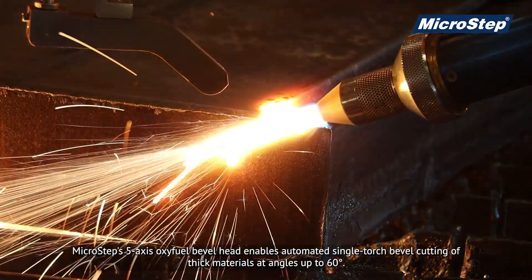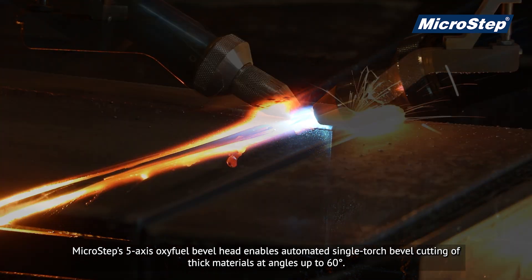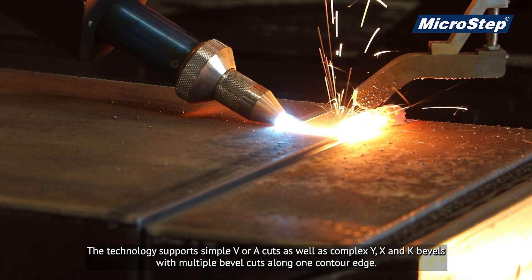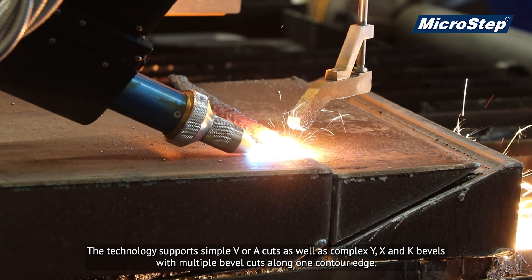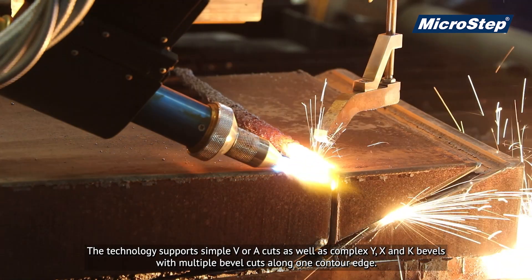Micro-Step's 5-axis Oxifuel bevel head enables automated single-torch bevel cutting of thick materials at angles up to 60 degrees. The technology supports simple V or A cuts, as well as complex Y, X and K bevels with multiple bevel cuts along one contour edge.